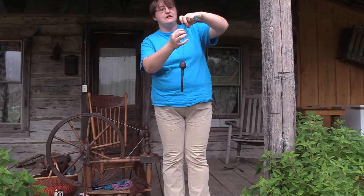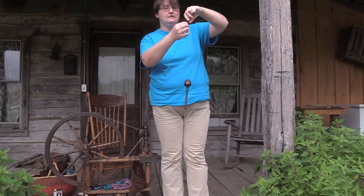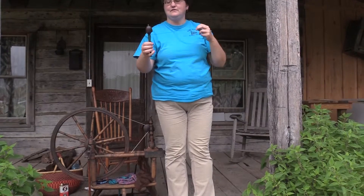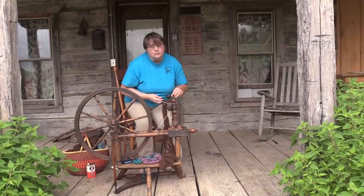Just like my spinning wheel, what I'm doing is I'm pulling it and letting that twist travel up. Then I stop and wind it up. And from here, if I wanted to make clothes out of it, I could either knit it, crochet it, or I could weave it.